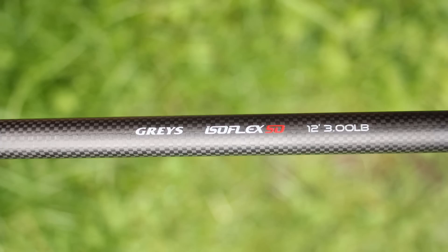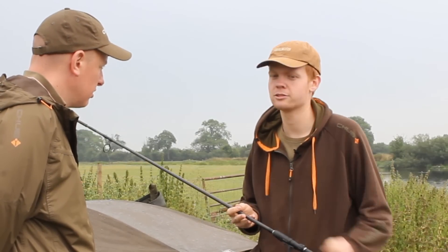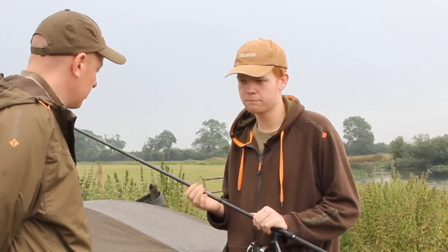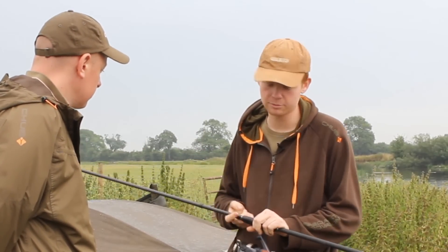On weedy waters you've got enough backbone to pull fish through weed, and on rivers like this you've got weed and all sorts coming down so you need a bit of power. But it's still fairly soft on the tip so you can play fish properly - it's not dragging them in with a broom handle.